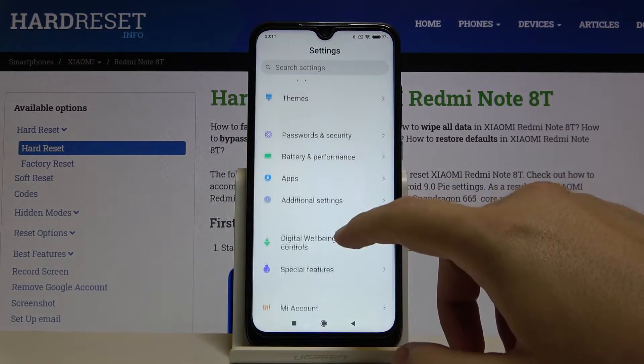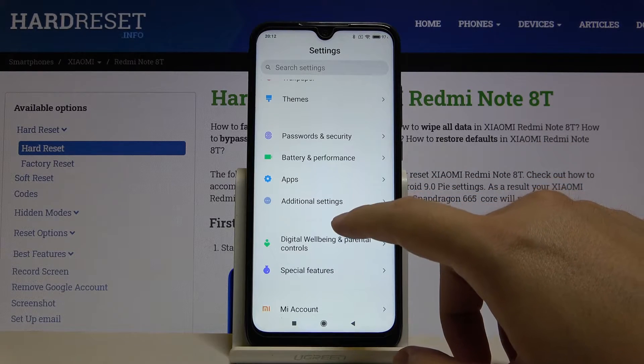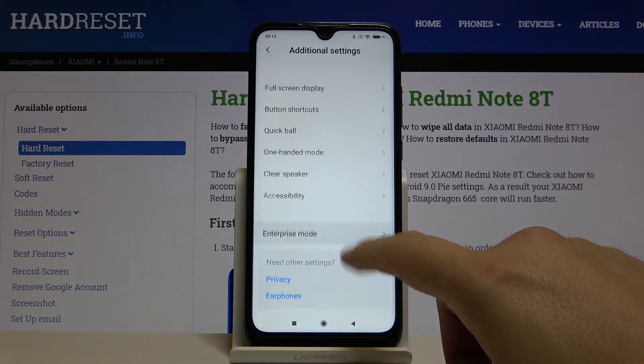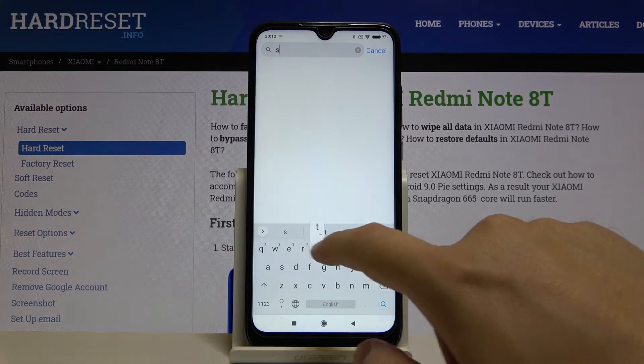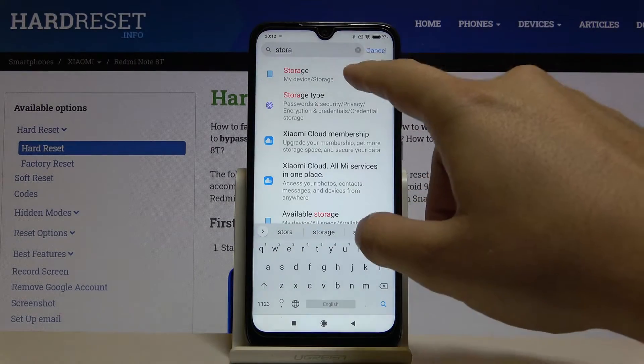After that, scroll down and find Storage — it will probably be in the additional settings. But if you can't find it, just go to the search bar and type 'storage'. Here it is.